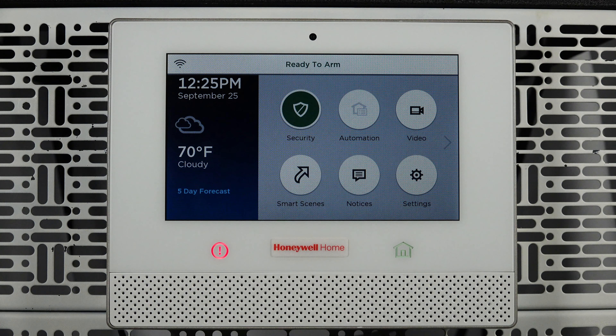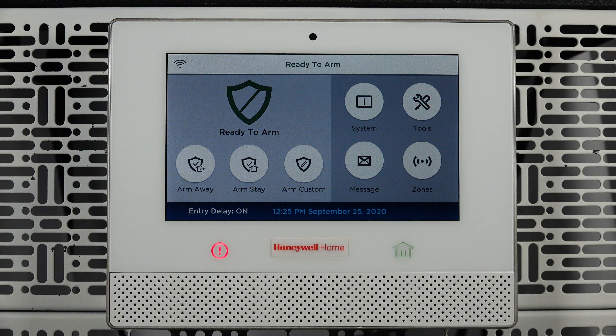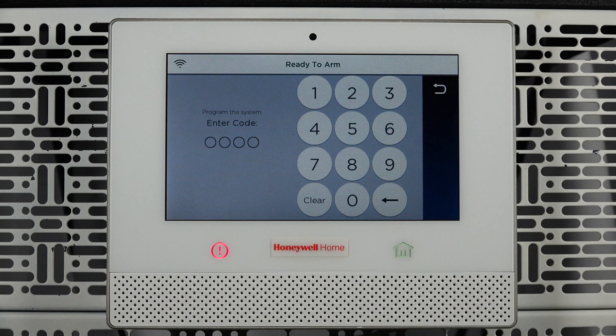Now locate your alarm panel. Tap Security, then tap Tools, and enter your master user code.